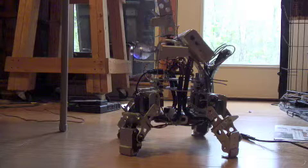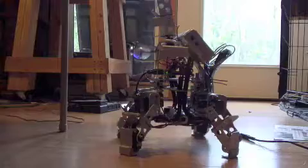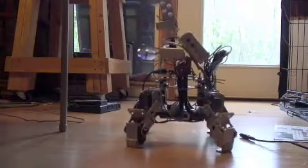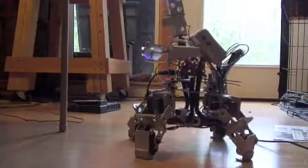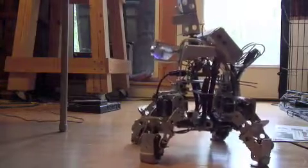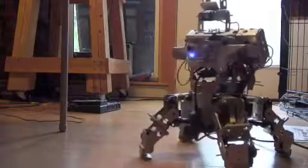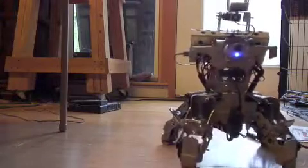Now I'm going to strafe left, turn right, back to the forward gate.